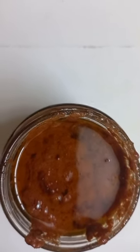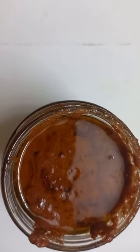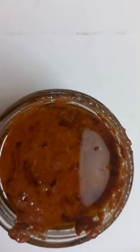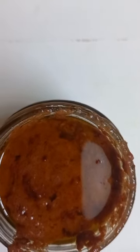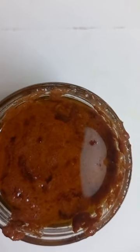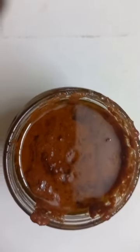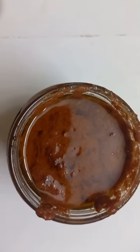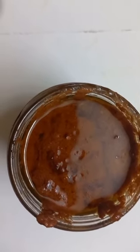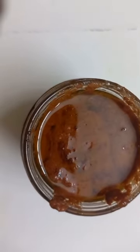After one hour, all the water content was removed — bubbles came from the middle and all around the sides, which means the oil is clear. After it became cold, I put it in a glass bottle. After one hour it will be completely cold, then I'll close the lid and keep it in the fridge.